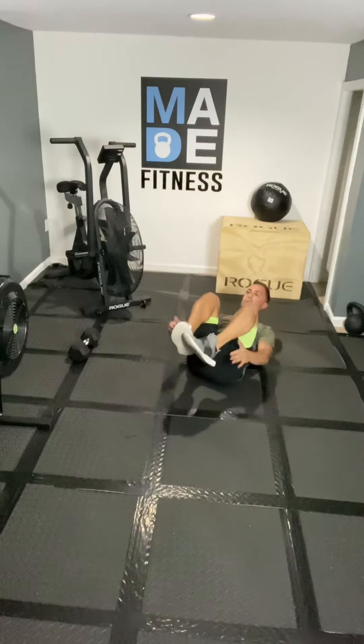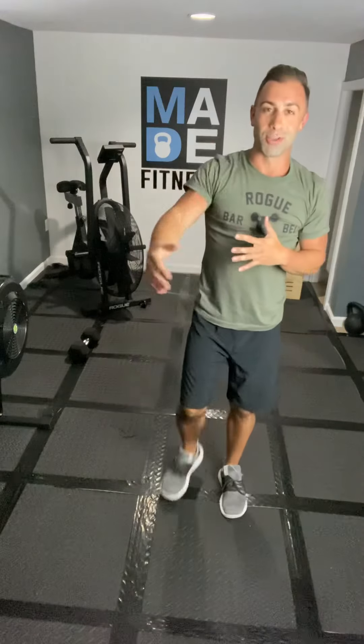And then you're going to hit 30 of those dumbbell snatches, 30 of those burpees, 30 of those dumbbell press jacks, 30 of those tuck-ups. I'm out of breath just talking about it! 10 to 20 minutes — go do your workout and let me know what you think.